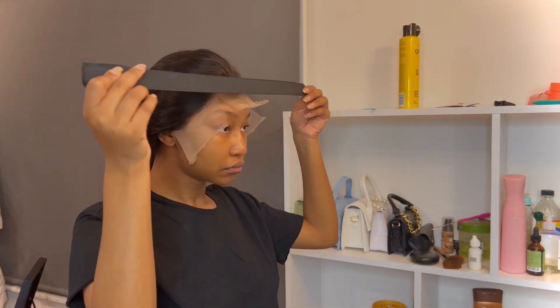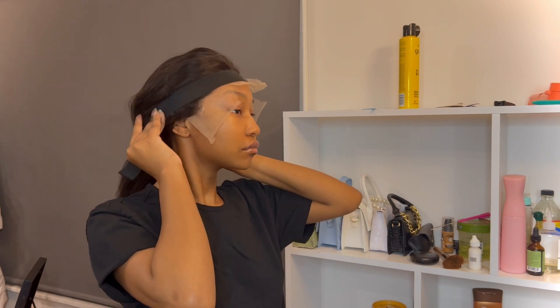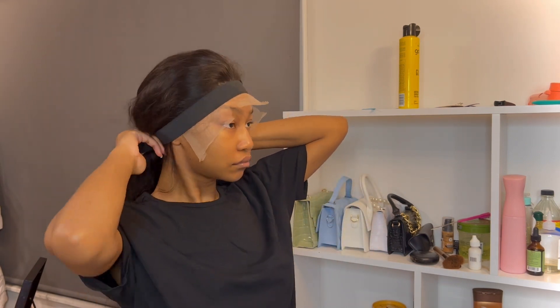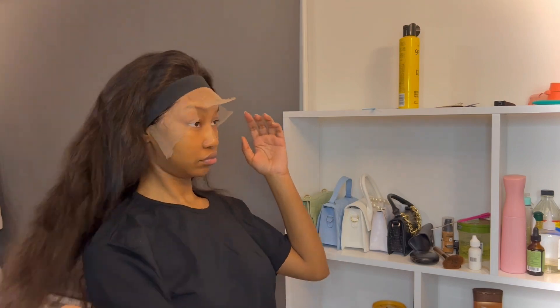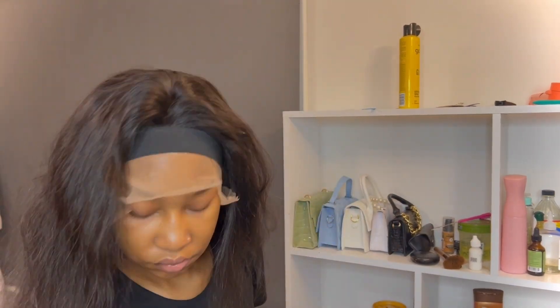I'm going to use this elastic band just to secure the lace in place so it melts basically. While that's on the lace, I'm going to start straightening my hair and creating a middle parting.